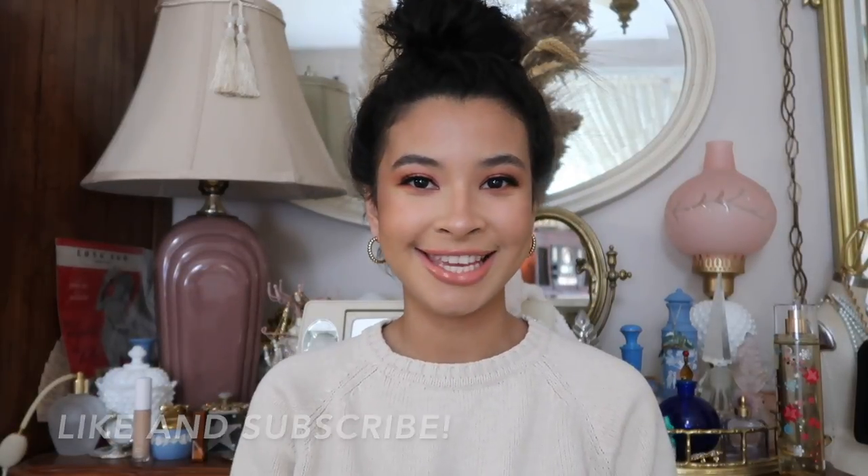We're just going to be working with a ton of neutrals and blush colors for this look. This is the first look that I do with eyelashes, because I've never really worked with big eyelashes. So if you guys want to achieve this look — neutral glam, blush glam, whatever you want to call it — keep on watching and don't forget to subscribe to my channel for more videos like these.